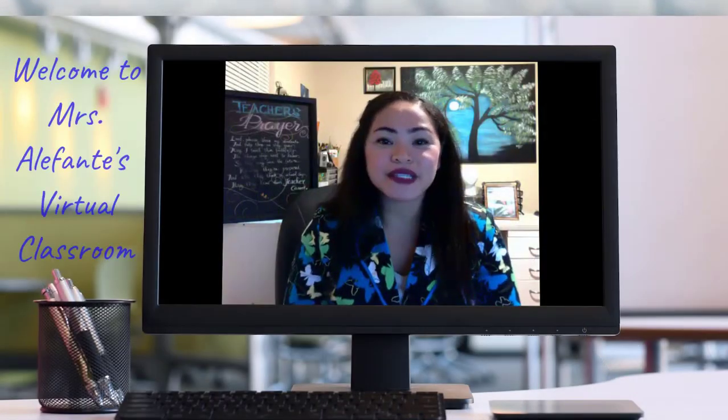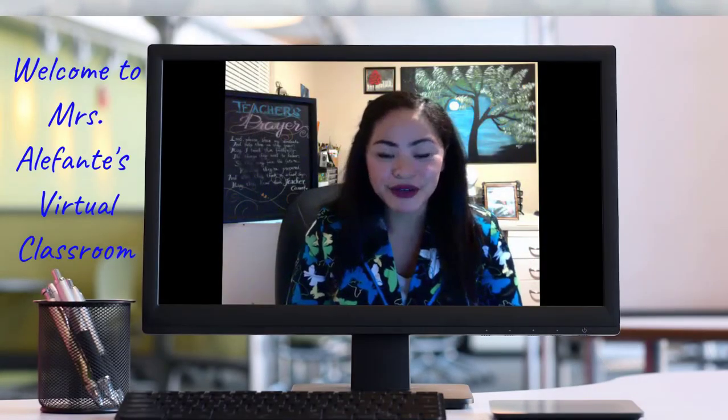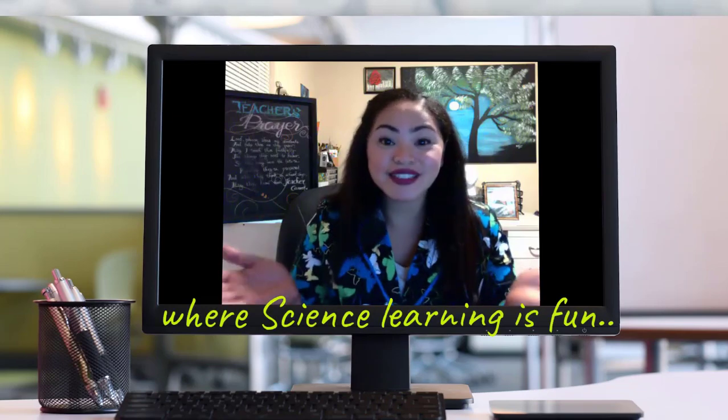Hi everybody. Welcome to Mrs. Elefante's virtual classroom, where science learning is fun. Hello to my earth science students of NMCA. This is Mrs. Ivy Elefante, and this video is a supplement to your thermal convection lab, your second portfolio for the class.